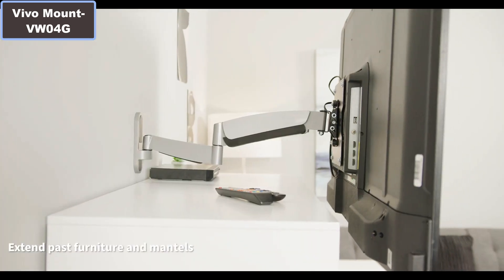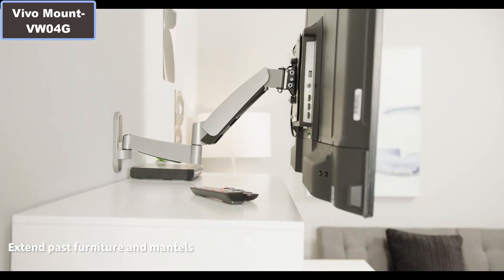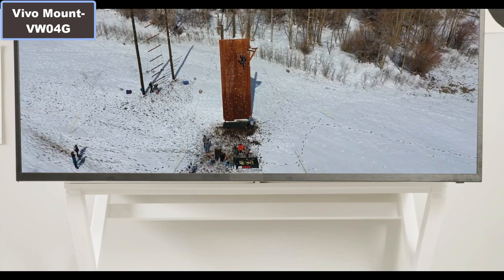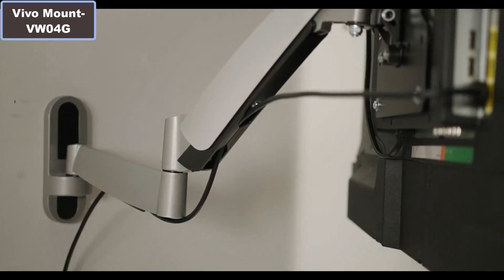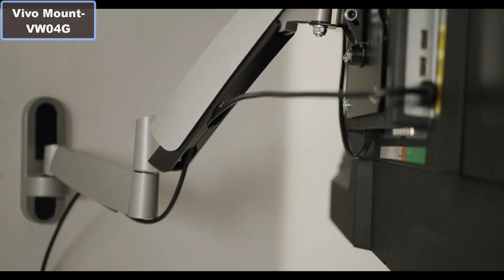This is compatible with most brand TVs and fits VESA standards. Comes with common mounting hardware. More details — click the video description links.